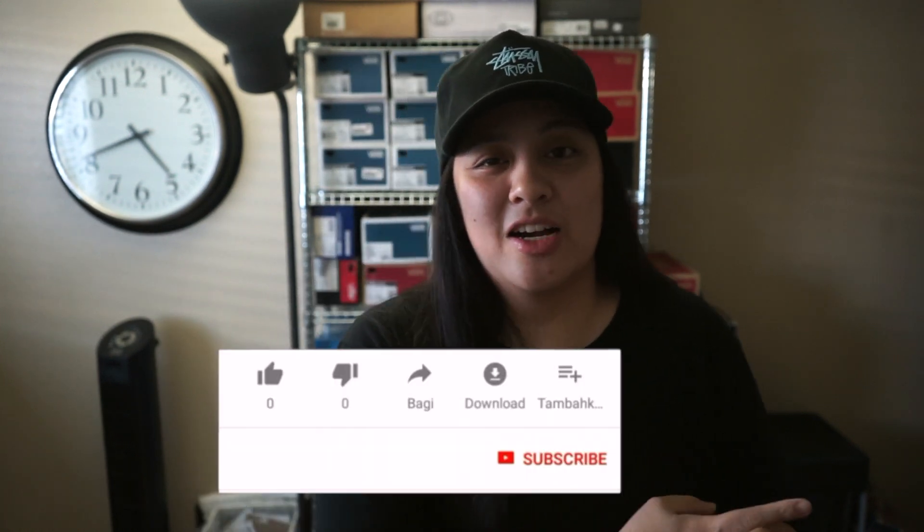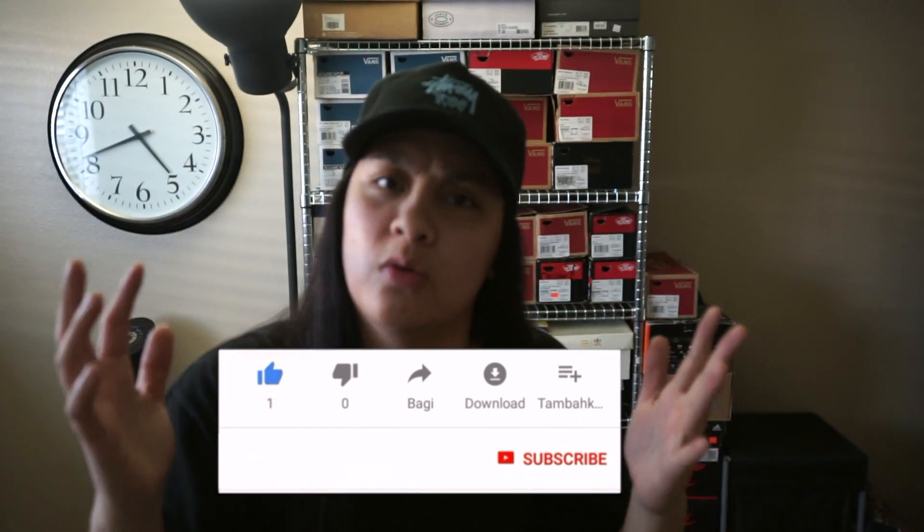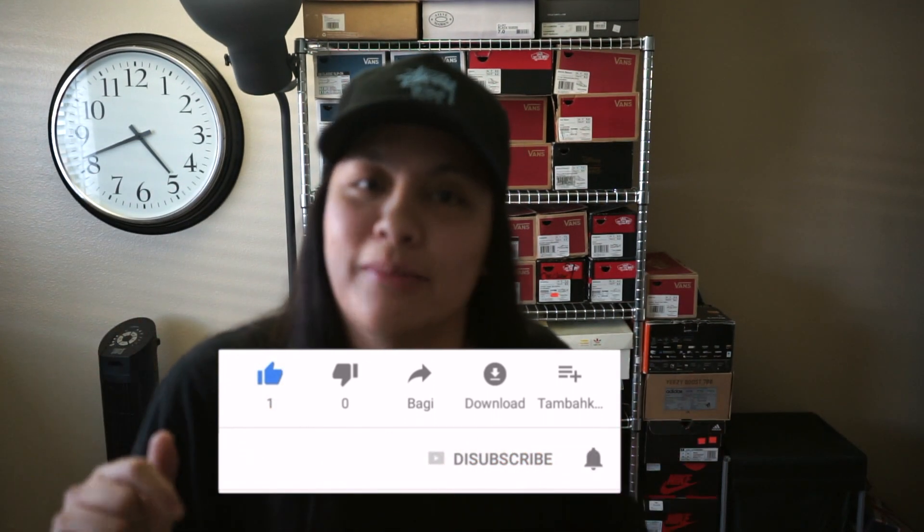Okay guys, that's it. Thank you for watching my video. As always, don't forget to like, comment, and subscribe — to all two people who still watch my videos and are still on my channel. I love you guys. Until next time, I'll see you guys later.